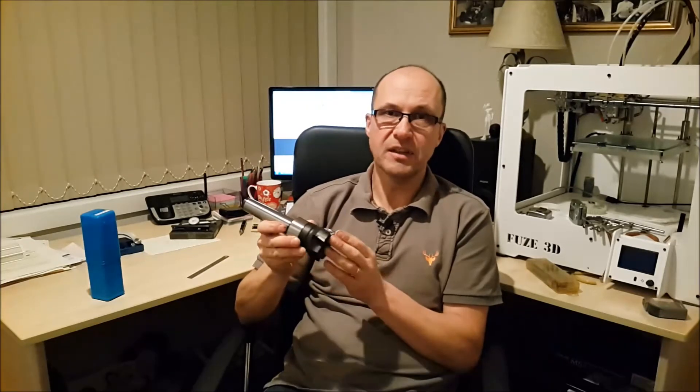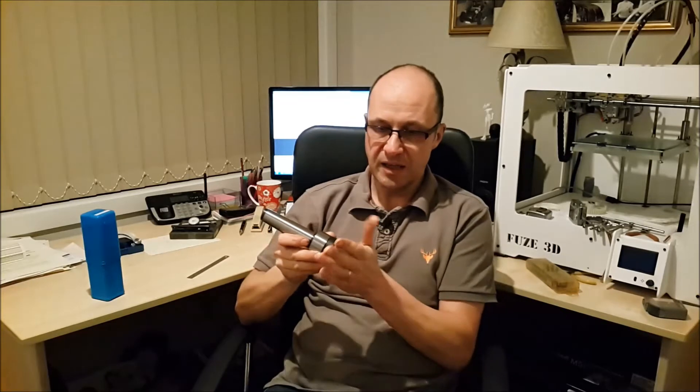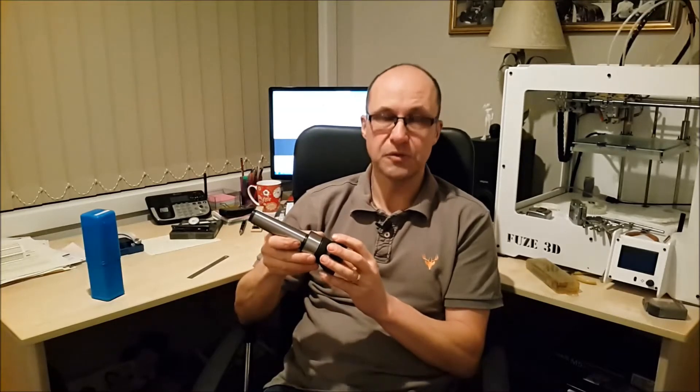I haven't tried machining with it yet, which is what I'm going to show in a video in a little while — that'll be interesting to see. But here are a couple of videos of dial indicating the tool itself, and you'll see how accurate it is.